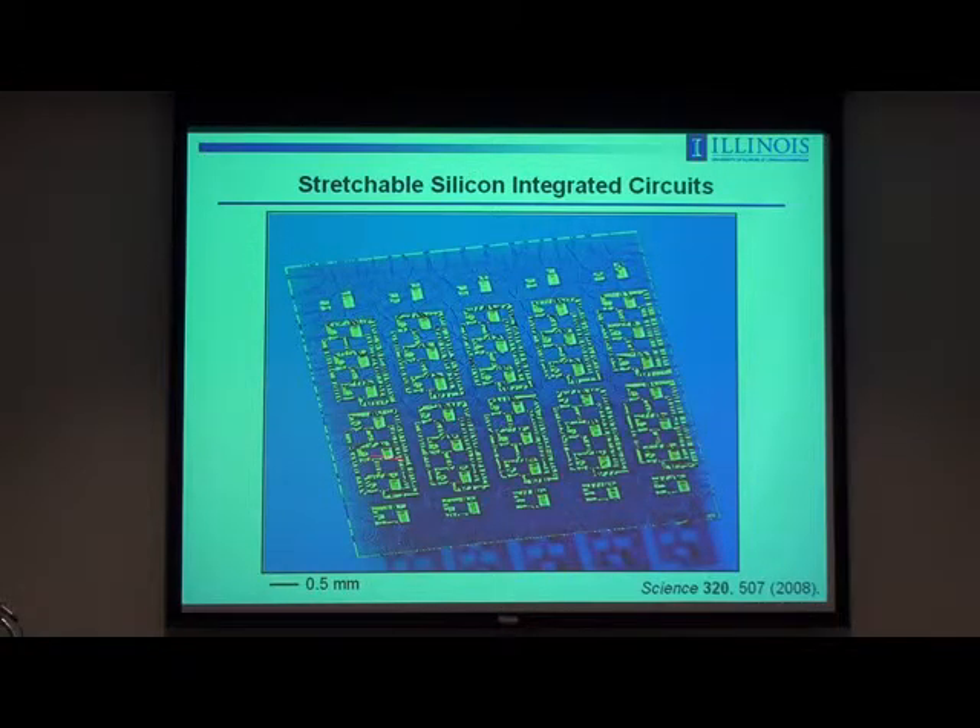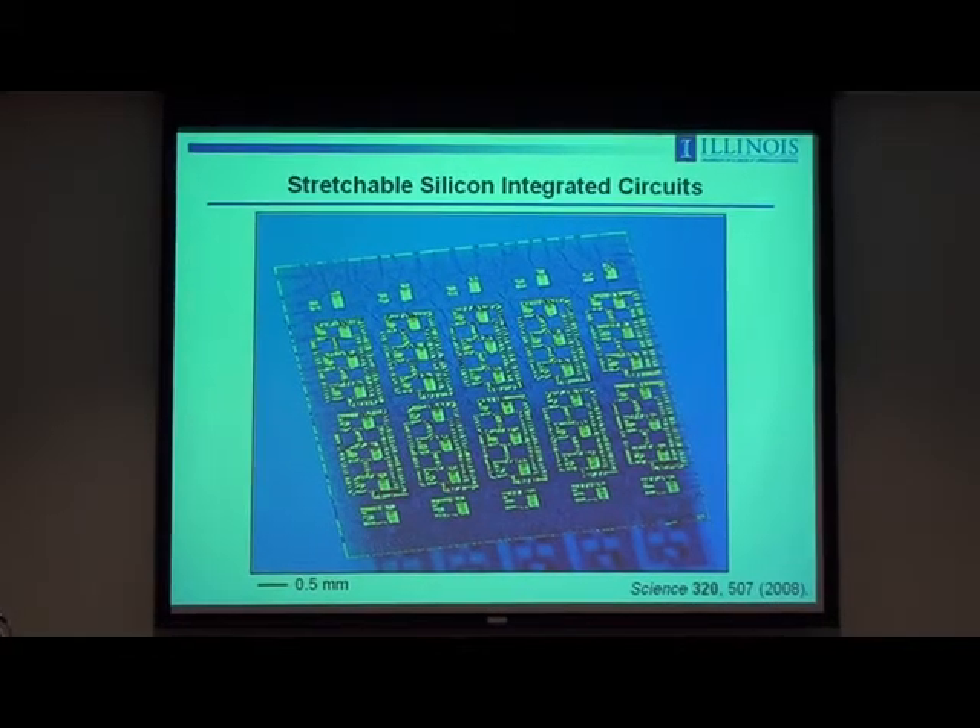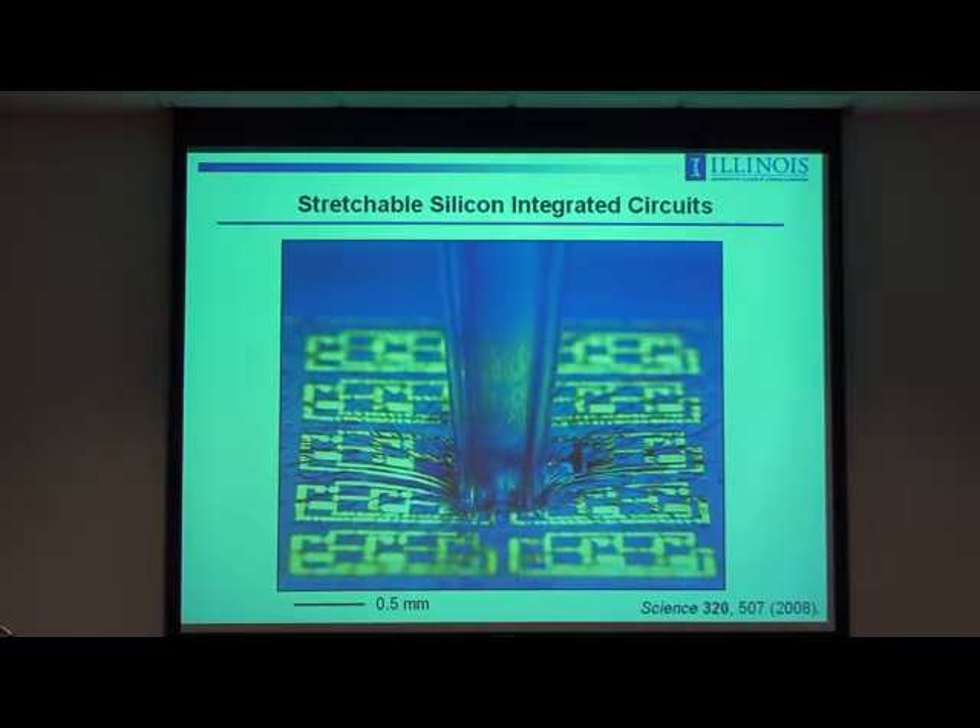Here's an example of 10 CMOS ring oscillators — three-stage ring oscillators, with individual transistors — as an entire wavy, wrinkled circuit formed in that way. The lighting is designed to amplify contrast associated with the recessed and raised regions in those buckled structures. The actual amplitudes are only a few microns; the periods are a few hundred microns — so it's really pretty mild buckling. The peak strains in the materials are much smaller than the fracture strains for the metal, silicon, and other inorganic components used to make the circuits.